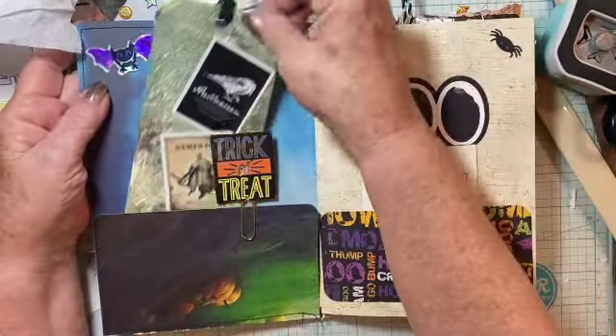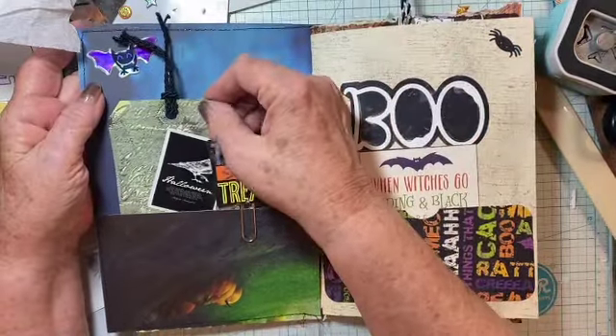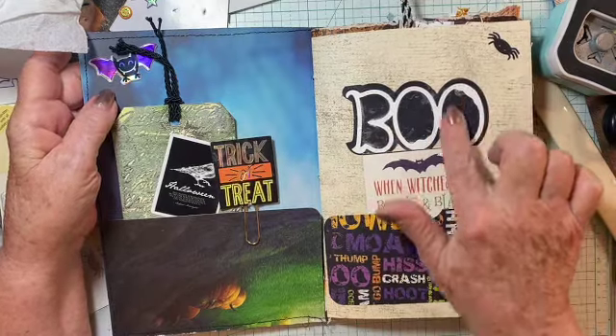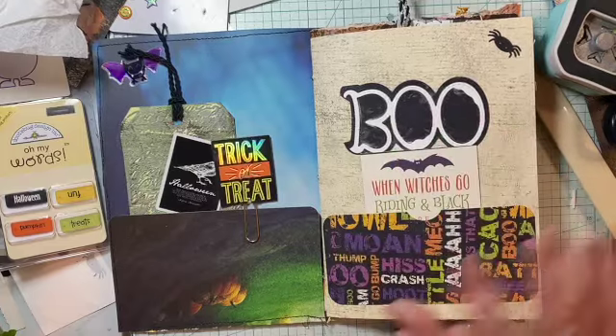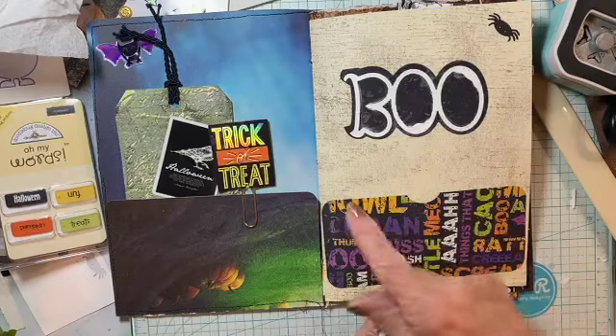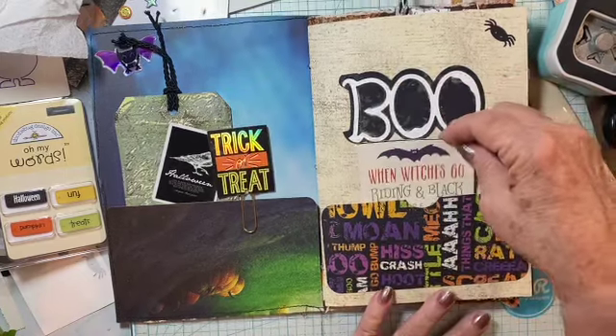I've added a little bat here from one of my stickers. You've already seen these in a previous video. I've added the word boo and I just added a little powder around it, because it was so black. I've added a little pocket here to put things in.